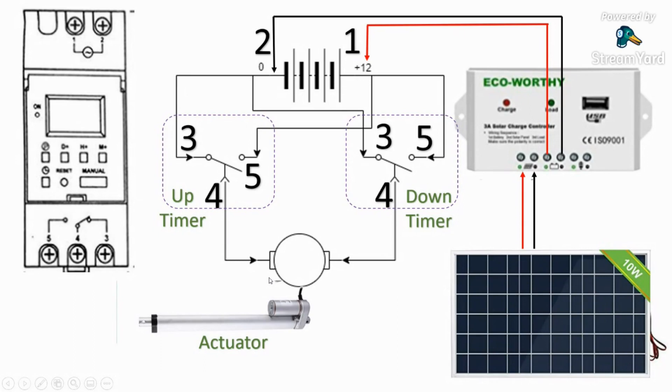Pin four is the one we're connecting to the linear actuator, and we connect both pin fours to the linear actuator. The actuator may have green and brown, or red and black wires. Depending on the polarity, this reverses the polarity one way or the other, causing the linear actuator to either extend or retract. In the normal state everything is off — and we want that because it's a safer mode of operation.